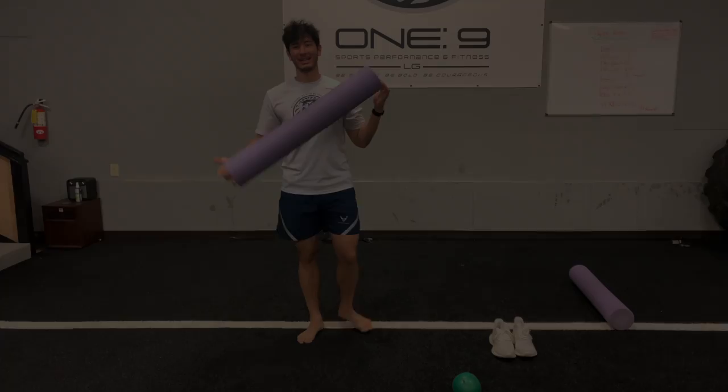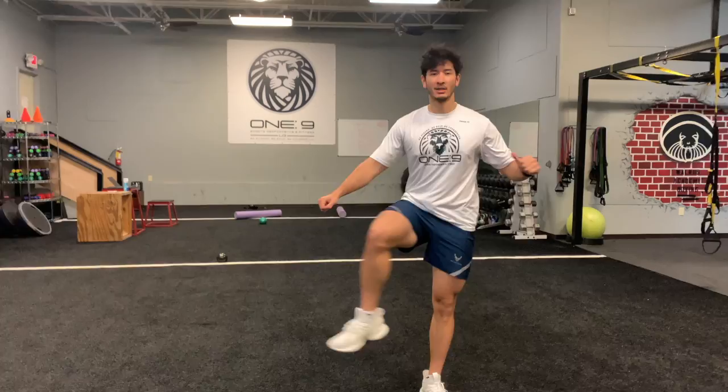You can buy these at Academy, order them online on Amazon. We're not here to do this in 30 days, guys. I'm really trying to change your life for 30 years.